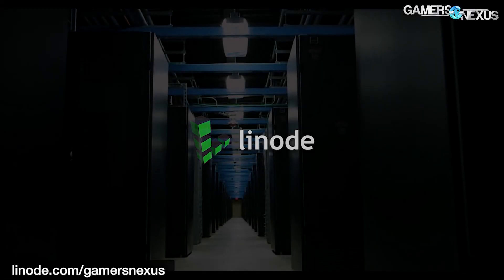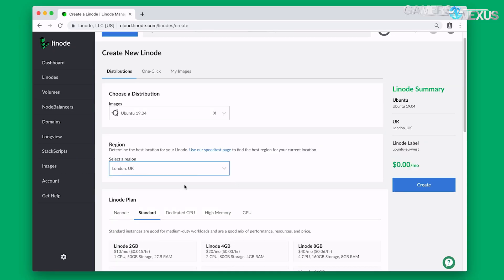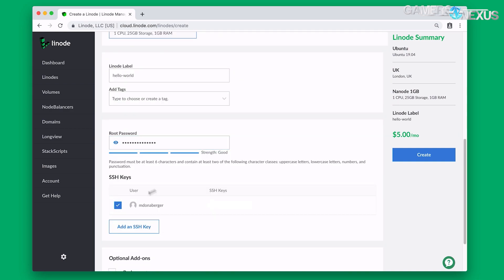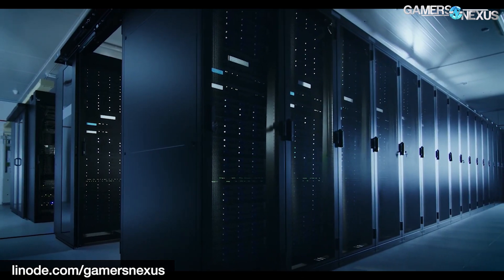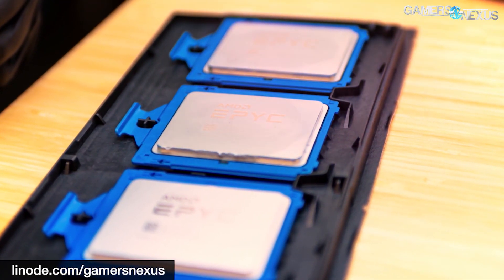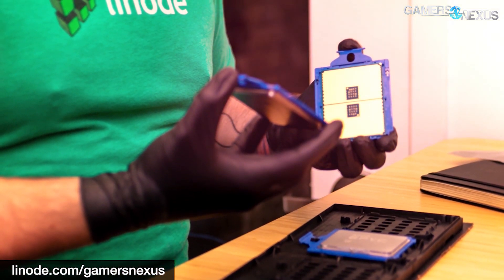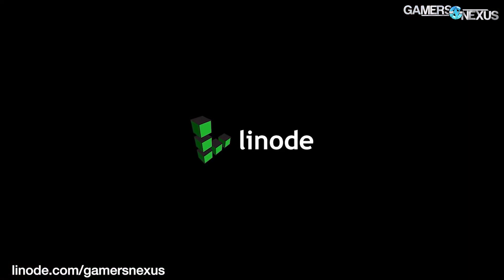This video is brought to you by Linode Cloud Computing. We've trusted Linode as our web host since 2012 and recommend it for excellent technical and customer support, reliable uptime, and clean interface. Aside from cloud hosting, Linode.com recently added GPU hosting plans for machine learning and neural net use built with RTX 6000 GPUs and 10 gigabit per second network speeds. They're also starting to deploy EPYC CPUs in their servers. Sign up at Linode.com with code GNEXUS20 for a $20 credit, or click the link in the description to visit linode.com/gamersnexus.